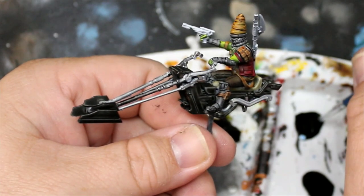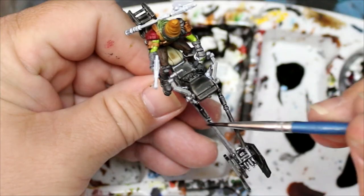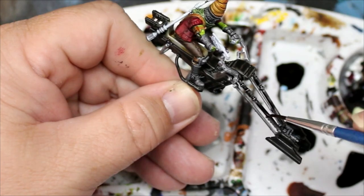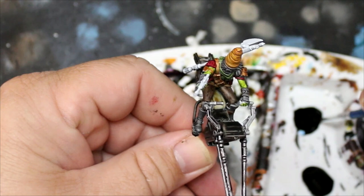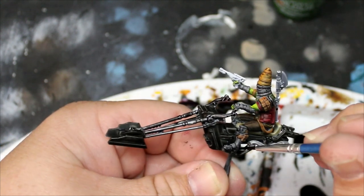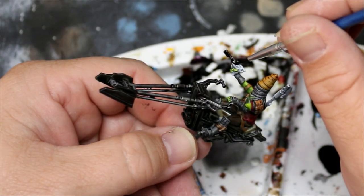Once we've done that, this Gravelord Gray is also going to go on all the silver parts of the bike. Just wait for it to dry fully and then slap this on — we're not too concerned if this looks messy because this is a dirty old swoop bike. I feel like they're more concerned with them running correctly than how they look. Then we're going to switch to Grim Black and this is going to go on the blaster and the vibro axe on his back.